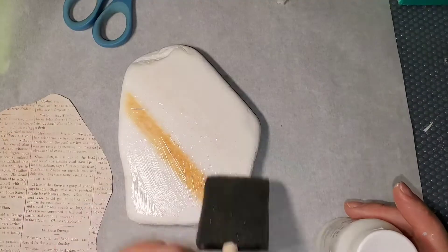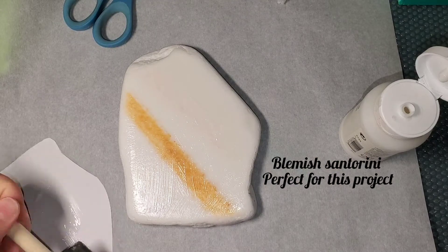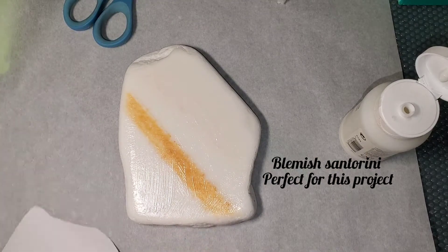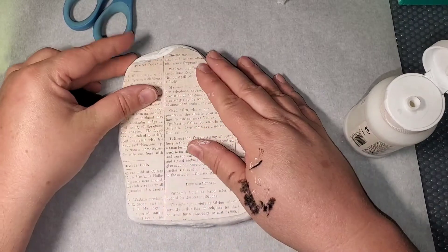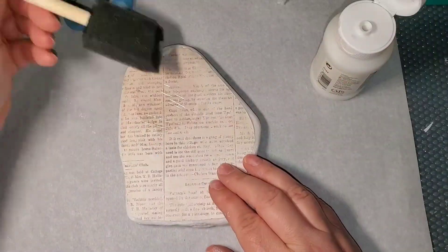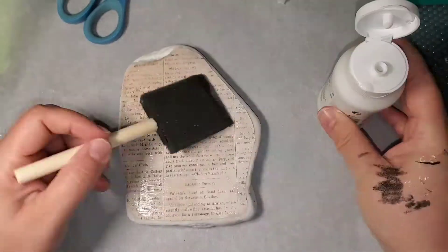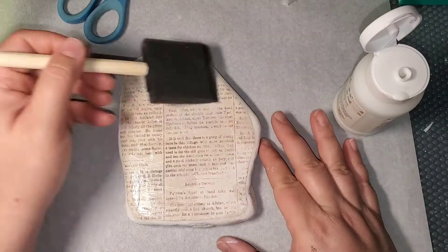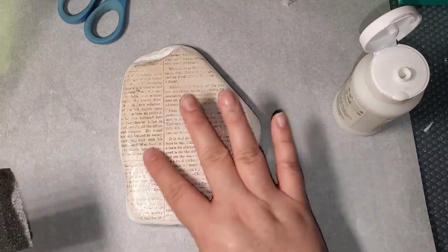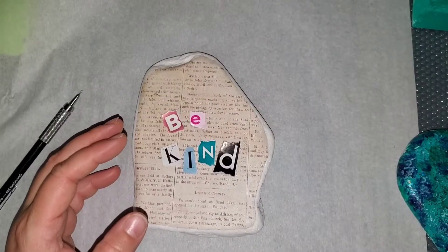I am using a Liquitex Matte Medium — it is by far my favorite thing to decoupage with. I apply it to the rock and to the paper. I get it exactly where I want it and then I just go over the top and make sure there's no bubbles. I try to use the foam brush mostly for this, because if you use your finger too much, it will start pulling the print up. So you've got to be really careful.